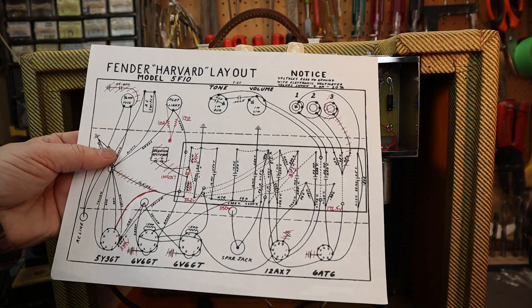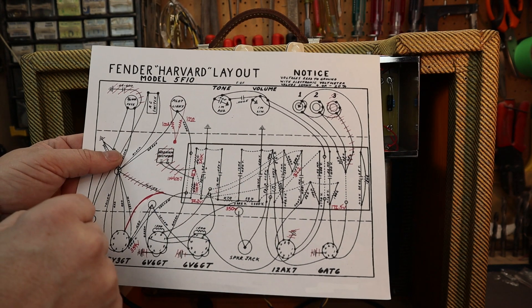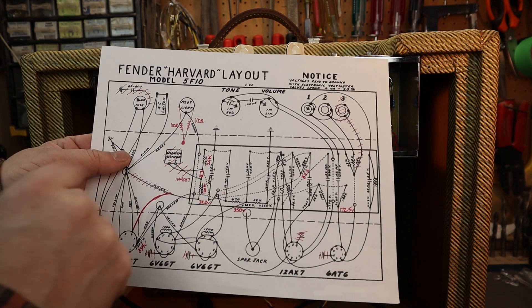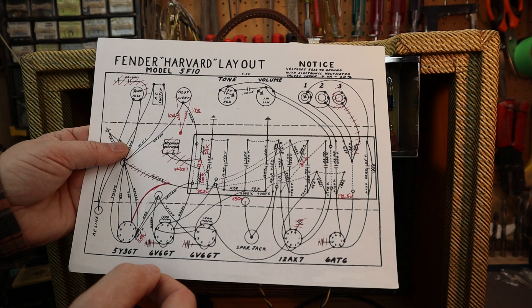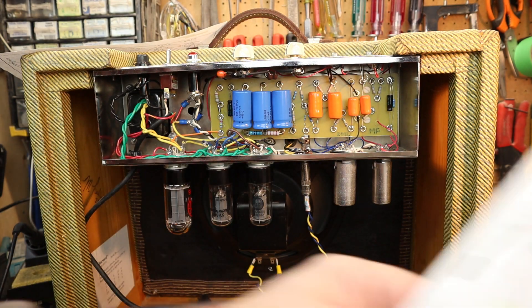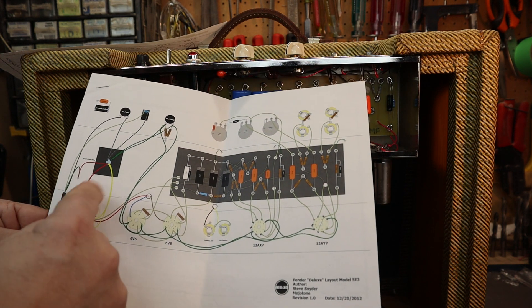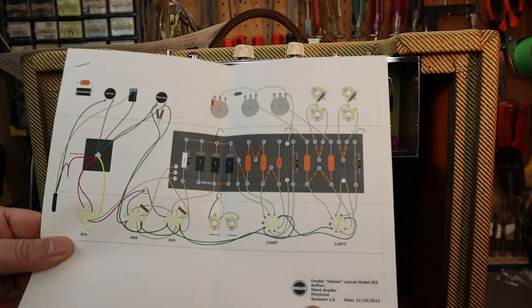The layout I used is based on the 5F10 circuit, and the eyelet board is based on this diagram — it's two and a half inches wide. I did not use a tube rectifier; I used a proper diode. I also did not follow the grounding scheme for the filament circuit as recommended — that doesn't work very well and puts a lot of noise into the system. I used a 100-ohm virtual center tap instead, which works well. For the filament layout I followed the Tweed Deluxe layout that Mojotone has on their website, winding the filament wires a little tighter together.